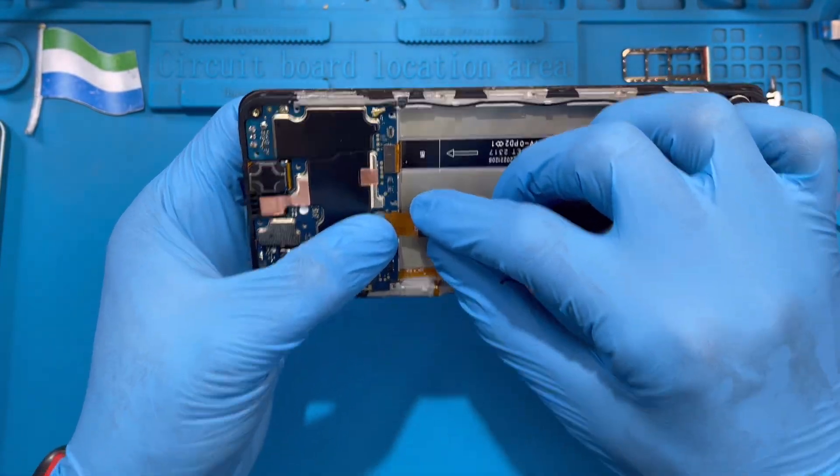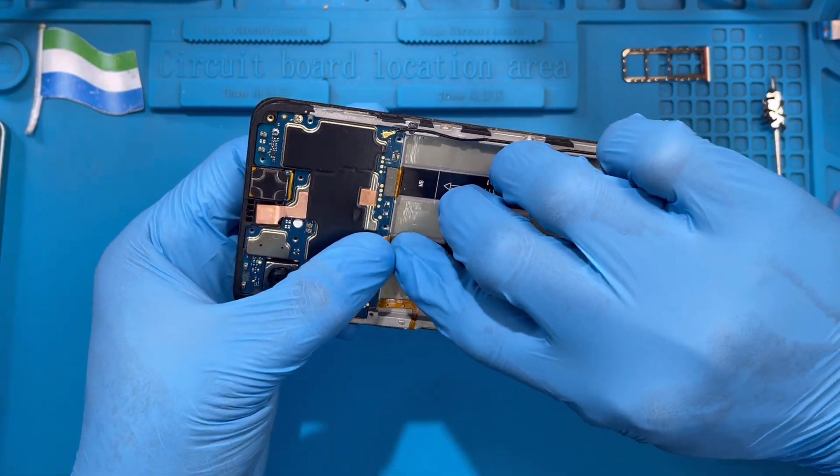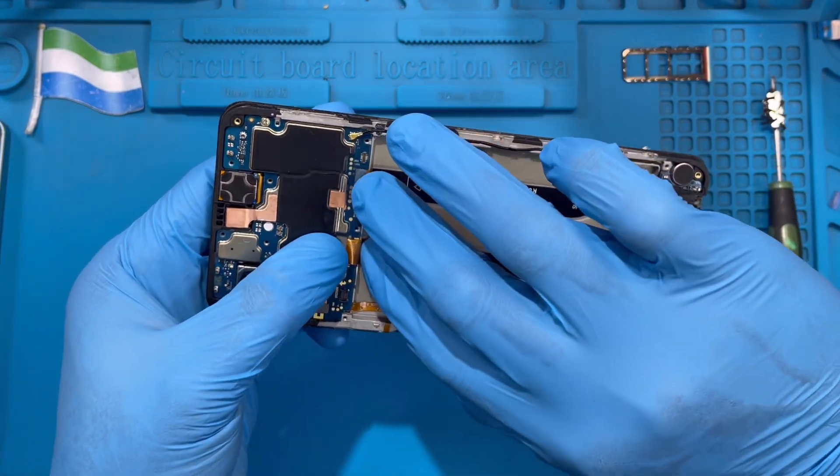Make sure you put the LCD in very straight so it rests inside properly. Then fix the LCD connector — make sure you get the right position before you press it in. When you hear a click sound, it is fixed properly. Then make way for the battery to rest nicely.